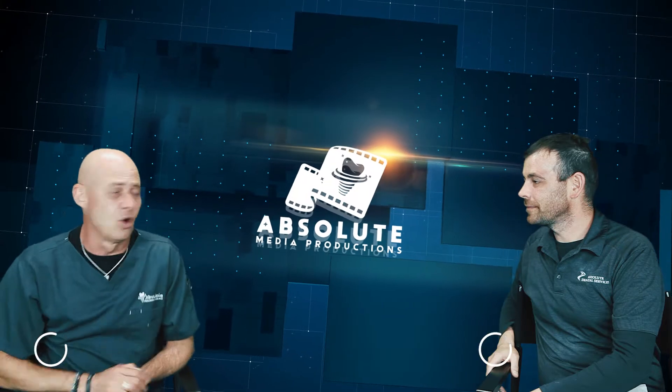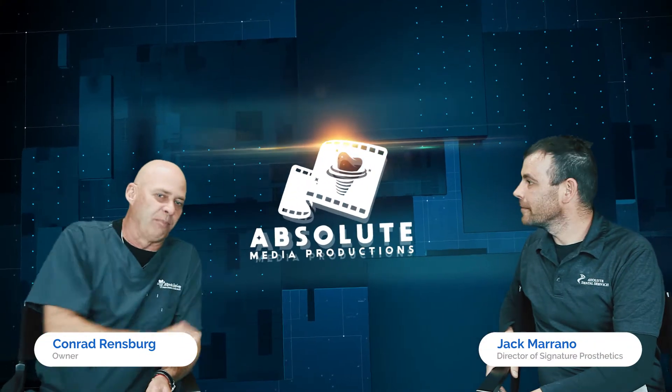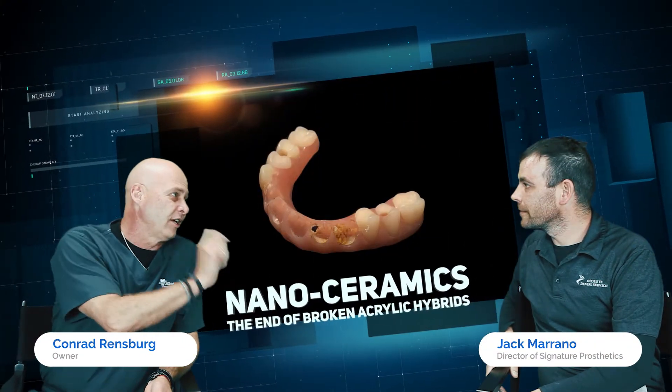Welcome to another episode of Absolute Talks with Jacqui Conrad. My favorite topic today: the end of broken acrylic hybrids.